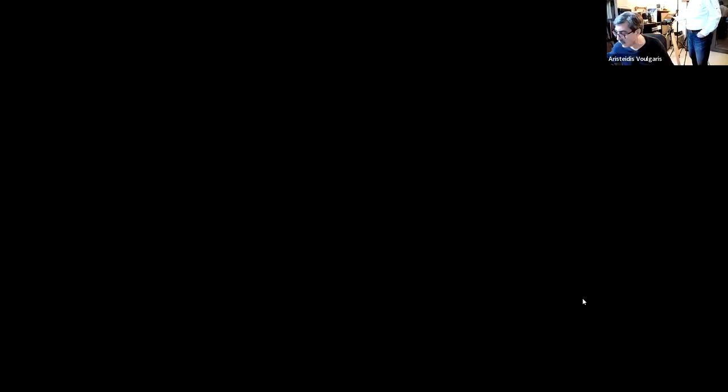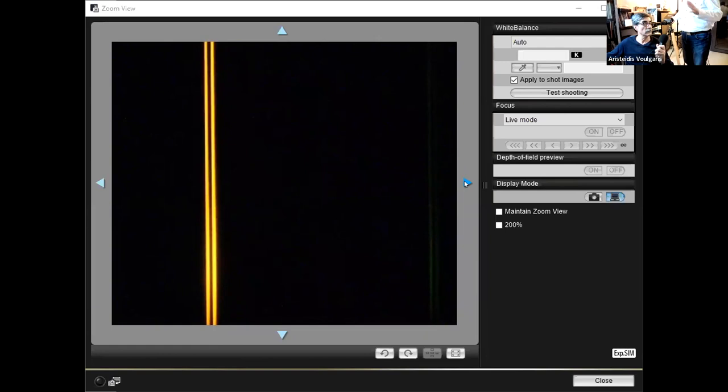I'm sharing the new screen. It's on magnification so we can see better the results. Just a moment to better focus the spectrograph. Now you can see in high magnification the emission lines from sodium. Sodium emits also out of the yellow lines — also emits in the green area and also in the blue part of the spectrum. Of course, the principal line is the yellow color.